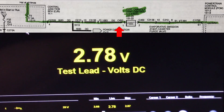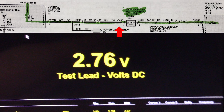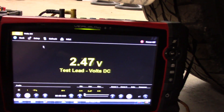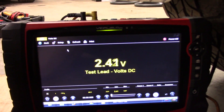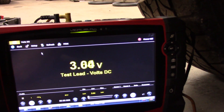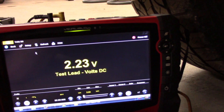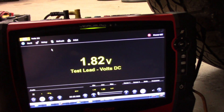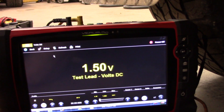Now it's 2.8 volts, and I'm just reaching up here and wiggling on the harness. I know the lighting is terrible — this is all I'm doing on the harness. And I am getting this voltage to jump around. So this wiring issue, based on that, has to be close. I'm not moving much of the harness here, just a couple parts of it. It's definitely going to be very close.